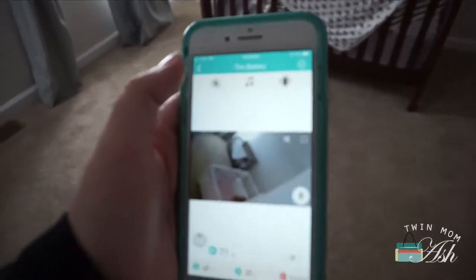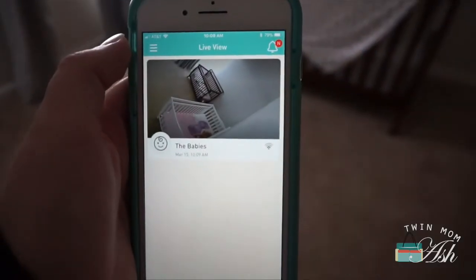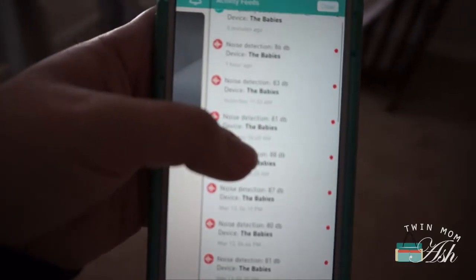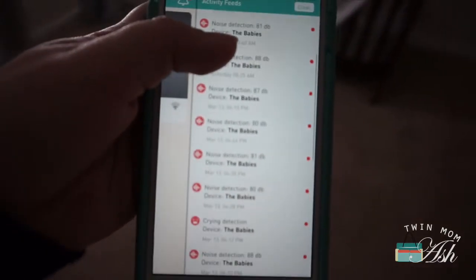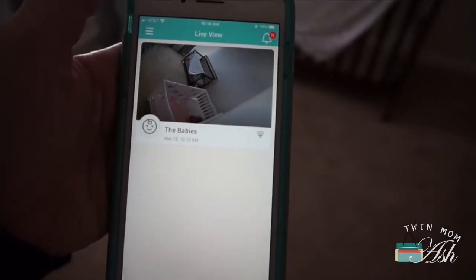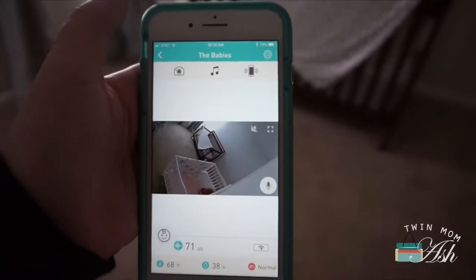Another awesome feature is that you can take a picture and it'll save to your camera roll. Every time there is noise you get a little bell with all the notifications, and it films a 30-second video. We live near an airport so it goes off a little bit, but I would rather have a notification than not one at all.